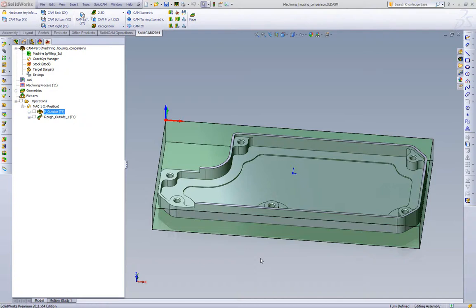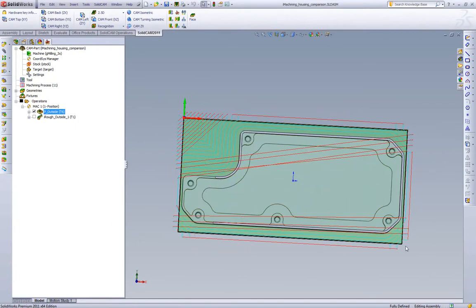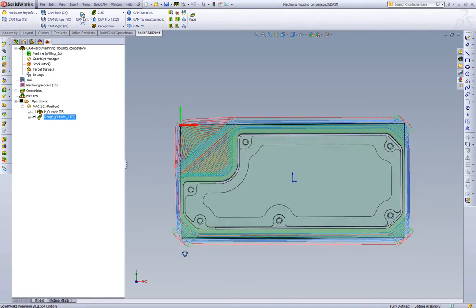In this video we want to do a true and fair comparison of standard offset style strategies and the iMachining toolpath, and then we'll also compare the iMachining wizard and its feeds and speeds. What we have set up is a standard pocketing toolpath cutting the outside of our part — this is a standard parallel offset in one-way cutting. The second operation we have set up is an iMachining toolpath for that same geometry.